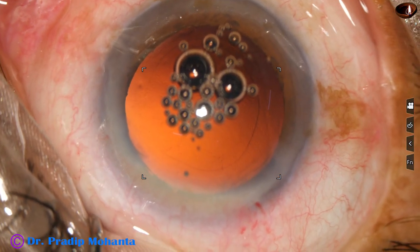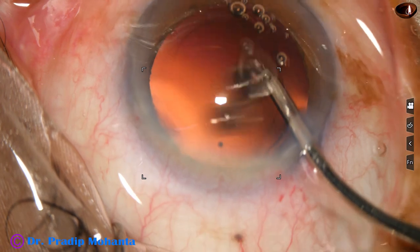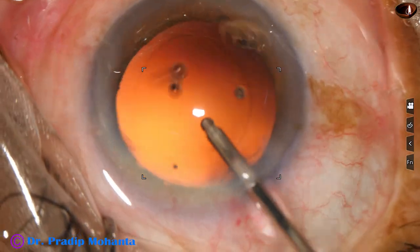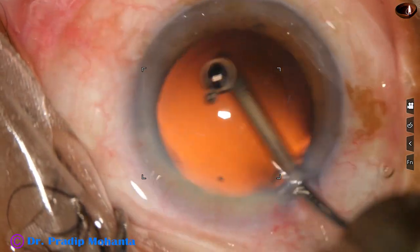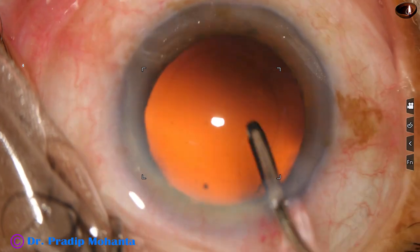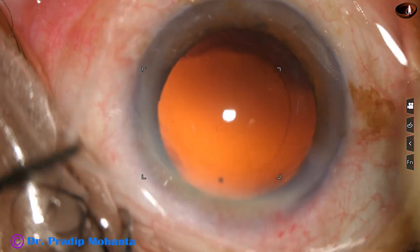Now I take the irrigating cannula of bimanual IA and polish the posterior capsule. The irrigating jet of fluid is swept over the posterior capsule, and all the cells sticking to the posterior capsule get dislodged and come out through the main wound. So without any aspirating cannula, just by the irrigating cannula, the posterior capsule is polished.